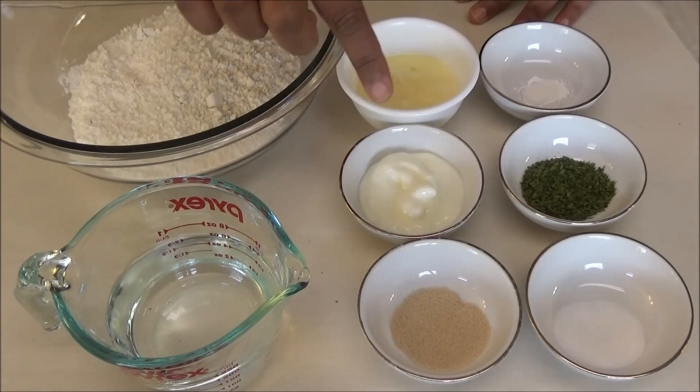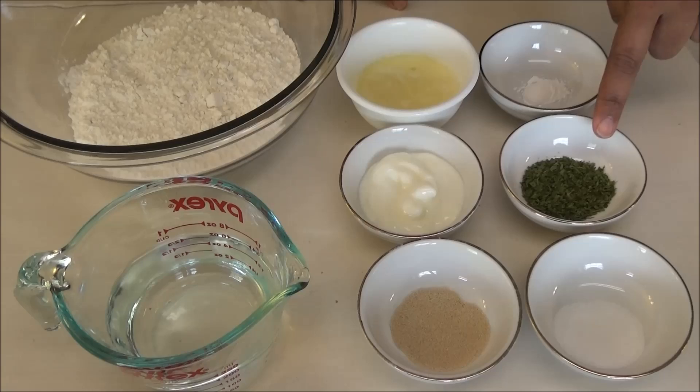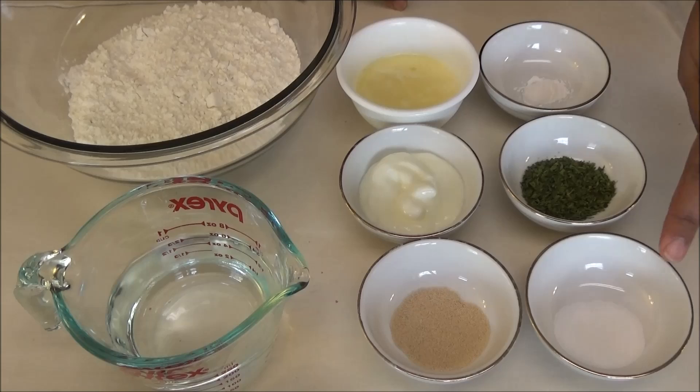Yogurt is very important for this recipe. I have melted butter, or you can use vegetable oil, some baking powder, and some dried parsley flakes. We're going to use the dried parsley flakes to finish the naan.